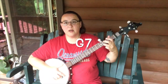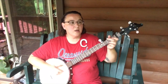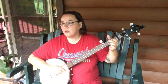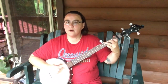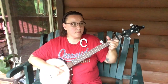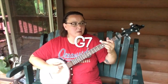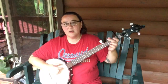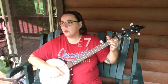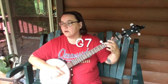Freight train, freight train, running so fast. Freight train, freight train, running so fast. Please don't tell which train I'm on so they won't know where I'm going. When I die, Lord, bury me deep, down at the end of Chestnut Street. So I can hear old number nine as she rolls on down the line.